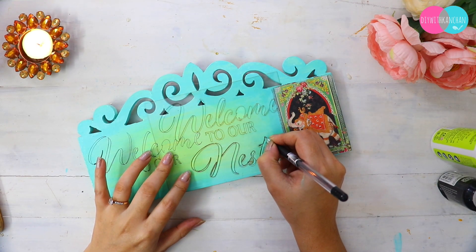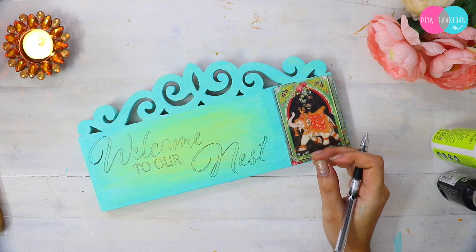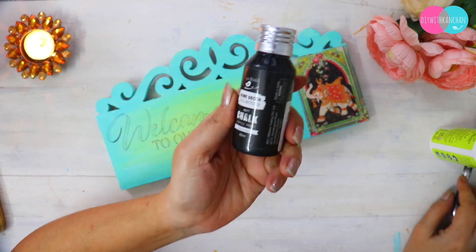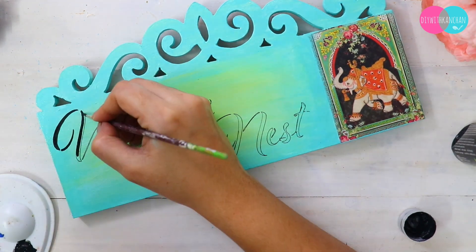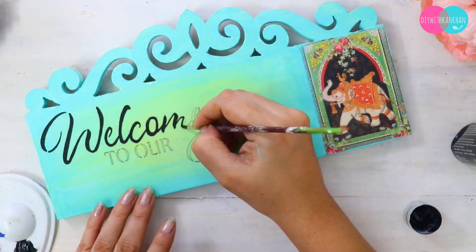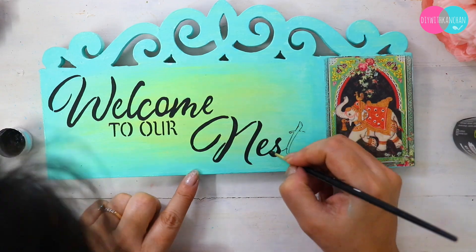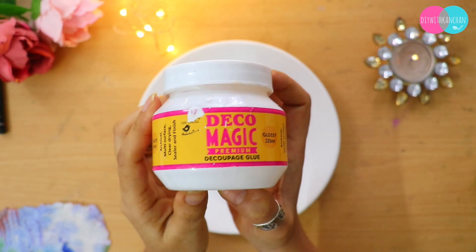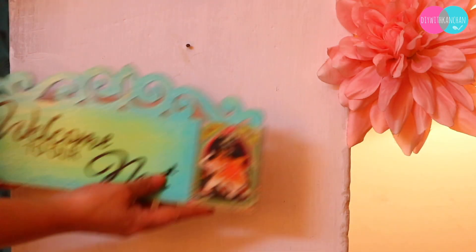Once it is completely dried, we will put on coats. For the lettering, I am going to use a stencil. The stencil was oriented differently, but I manipulated it to read 'Welcome to our nest.' Using stenciling, you can create beautiful wall hangings and home entrance decor. I am using black chalk paint — you can use any paint you have. Once the stenciling is done, coat it well with any glue, and finally varnish is very important. And this is how our beautiful wall hanging is going to look.